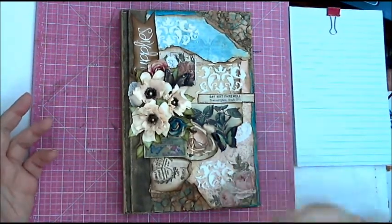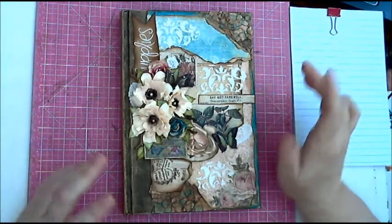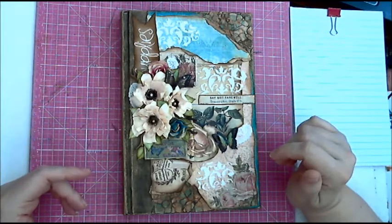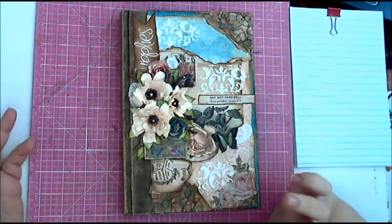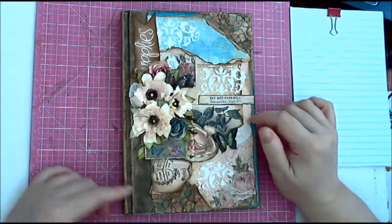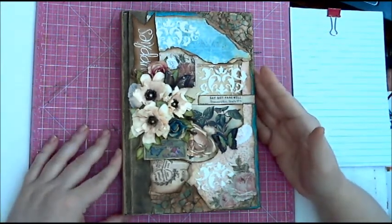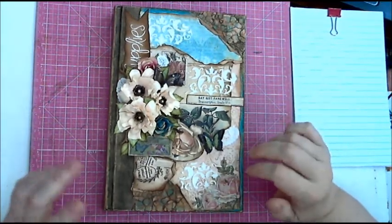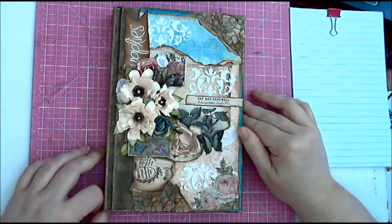She comes out with new digital papers every so often. You can subscribe to her blog and she gives notifications when things come out, also to her Facebook page. She also has freebies — if you subscribe on her blog, every week or every other week she gives a free digital sheet as a thank you. It's wonderful because there are times when everybody doesn't have money to spend on papers, but you can get something new to work with and print out.